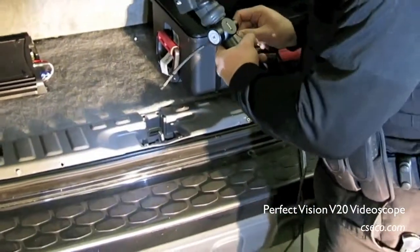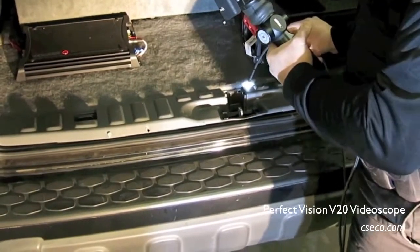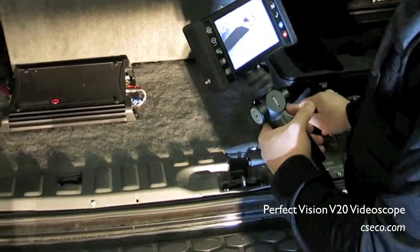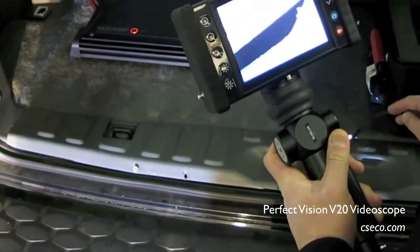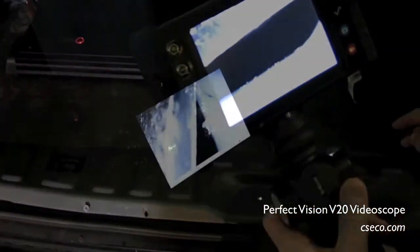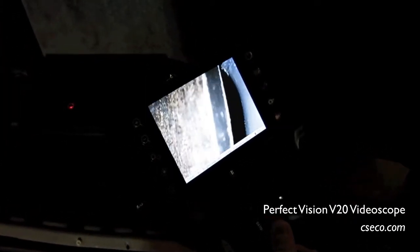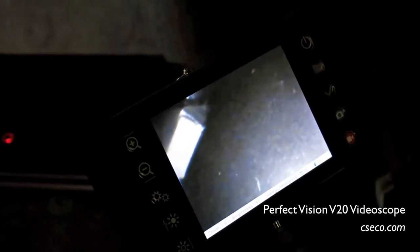This area right here is where we're going to try to insert it into the actual compartment. As I'm inserting this, we see some aftermarket work here. Obviously, this is the suspicious area. This looks like some kind of metal that's been cut, and there's some glue present. So therefore, this is the anomaly. We will actually try to feed the fiberscope further into the location.